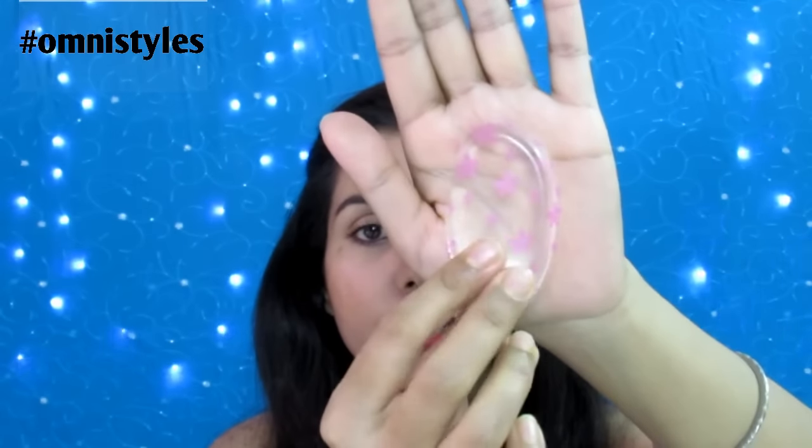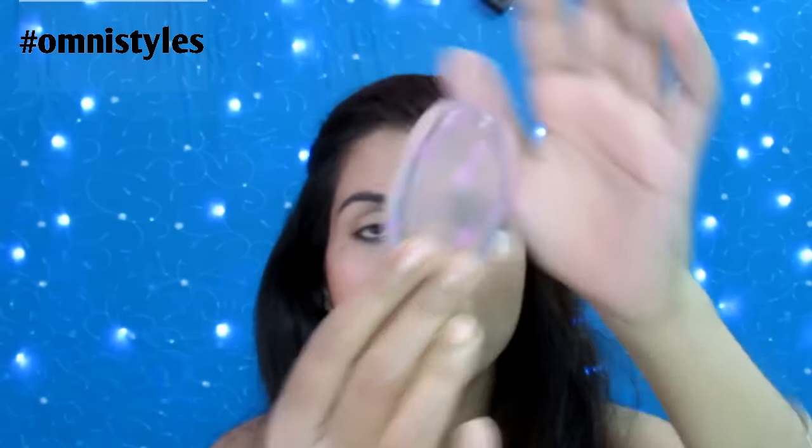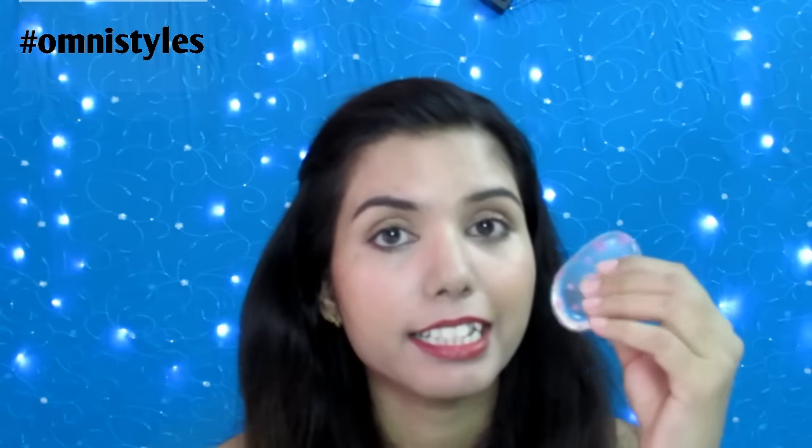I got this silicone sponge from Bon Petit Store. It comes in three different shapes: one is a leaf sort of shape, round, and drop shape. This was $1.99. It feels exactly like a silicone bra — the feel of this sponge is exactly like that.